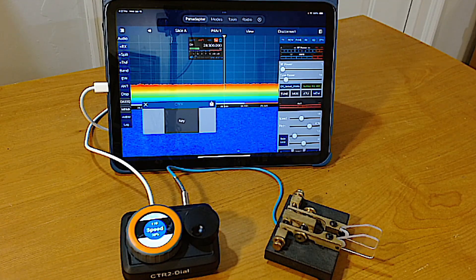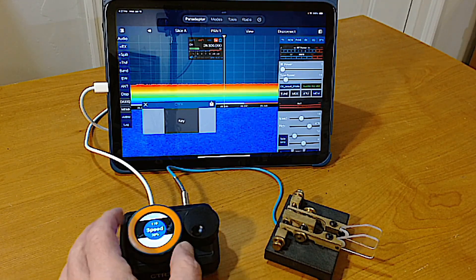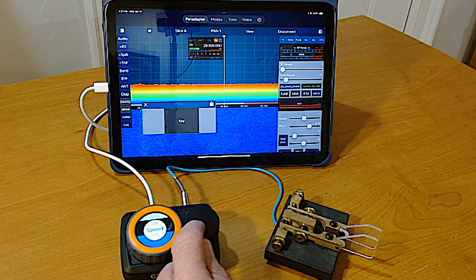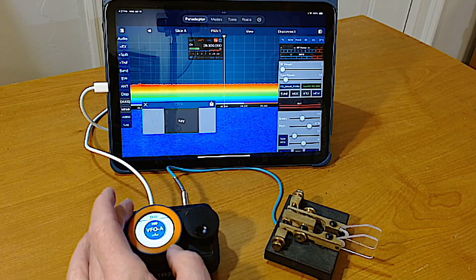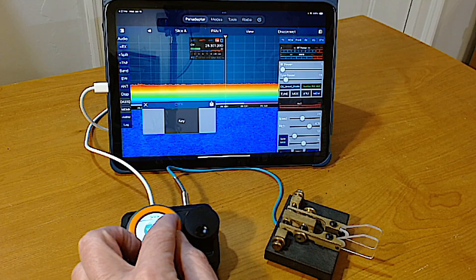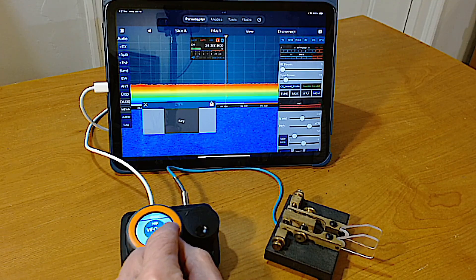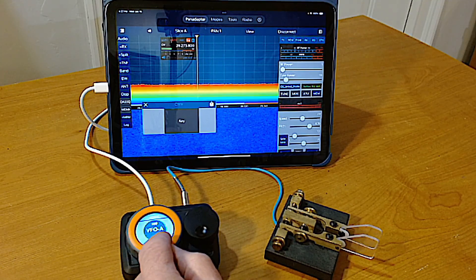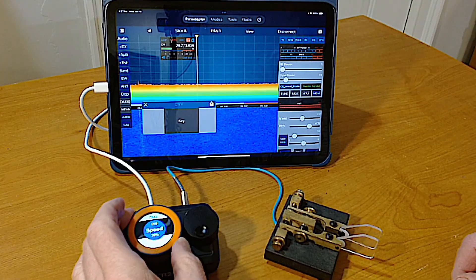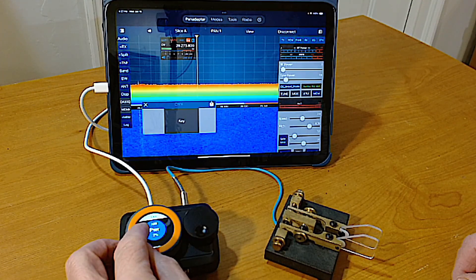Like CTR2 MIDI, the Dial supports remote CW paddle input. In this demonstration, I've set the external encoder to change the app's key speed, and then I'll set the main dial to control the VFO. Next, I'll switch the main dial to adjust the power out and use the paddles to control the app's keyer.